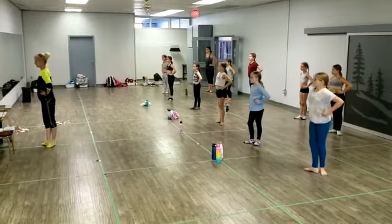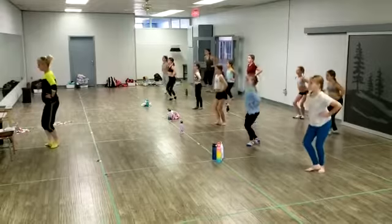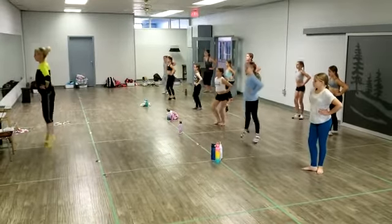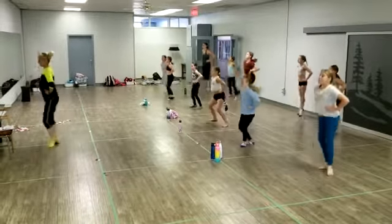For jumps, we add a changement. Jump change. Another one — jump change. A échappé sauté sans changer: second, jump change. A échappé sauté sans changer: second, and change.